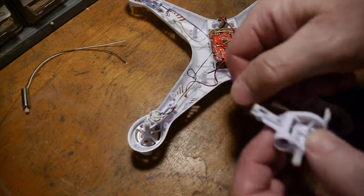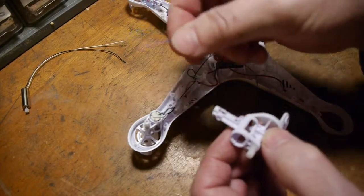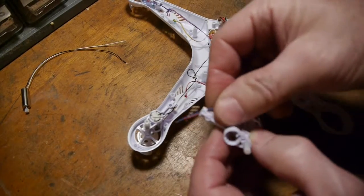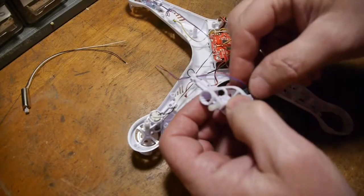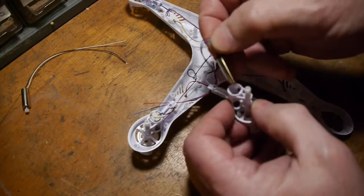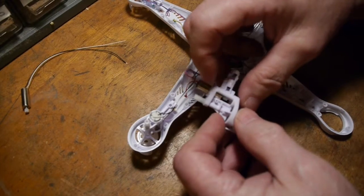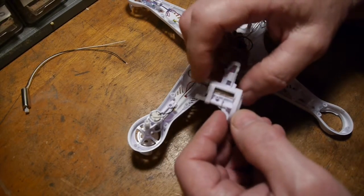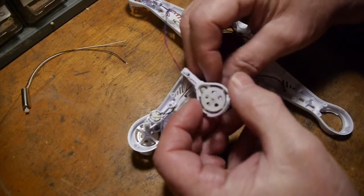The first thing I'll do is thread the wires up through the motor housing, then get the wires stripped and ready to solder. We'll slide the motor down through the shaft, being very careful to line up those gears as it's going down through.